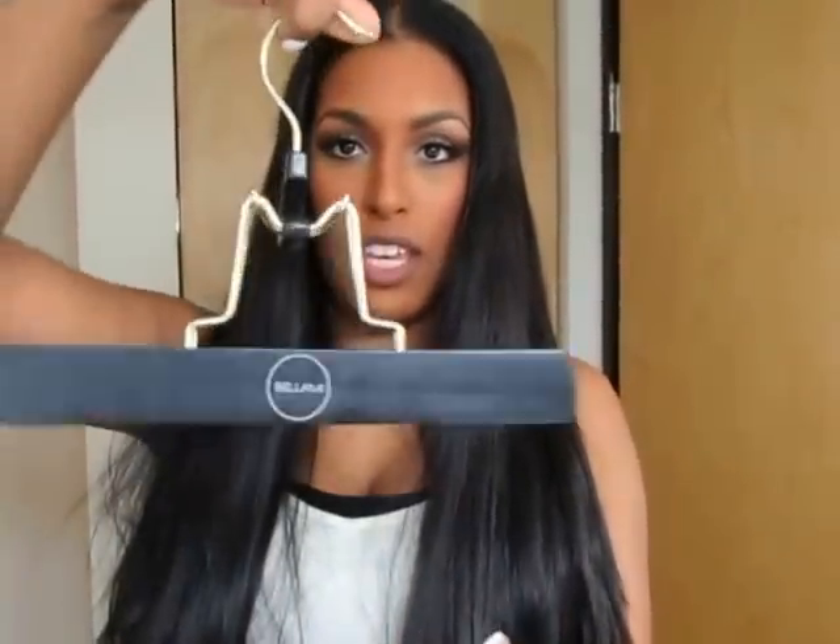Straight out of the box I thought they were really cool and nice. They came in this container, and at the bottom there was one of the double-clip ones as a tester strand. There's a little slip that says if you open it you basically can't return it, so they give you a tester strand to match your hair color and texture. If it doesn't work out you can send it back. It also came with a Bellamy hair hanger to hang the hair when washing or storing, as well as a bag to hang the hair in, which was really nice.